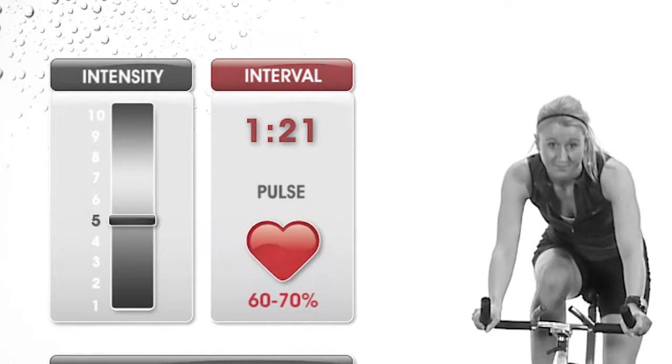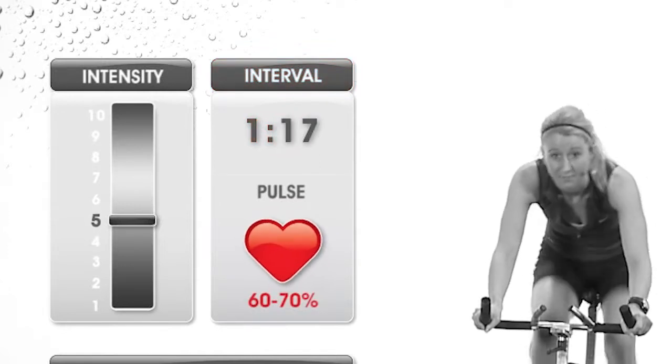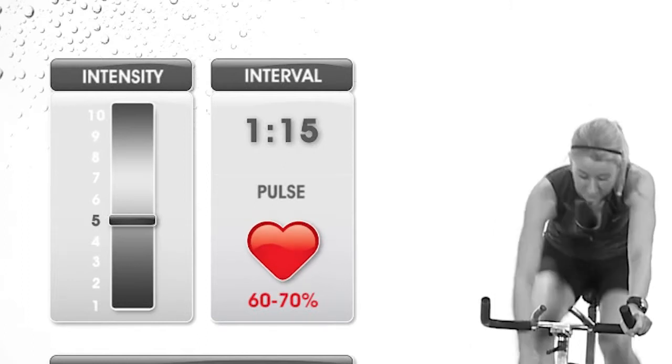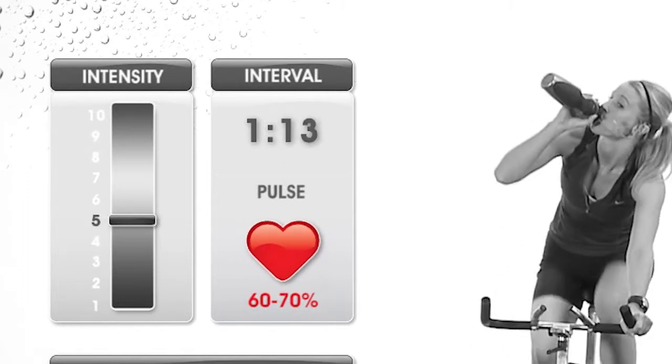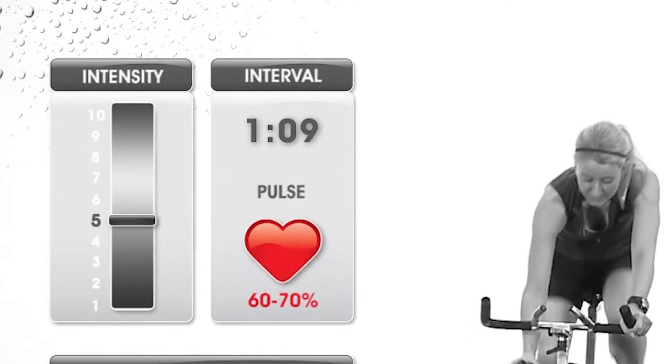You will also see the suggested percentage of maximum heart rate you should strive to attain during the interval. Remember, those heart rates will depend on your age. A heart rate monitor will help you track your heart rate most accurately.